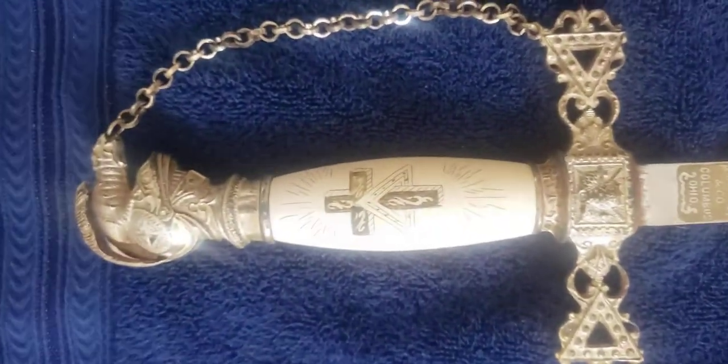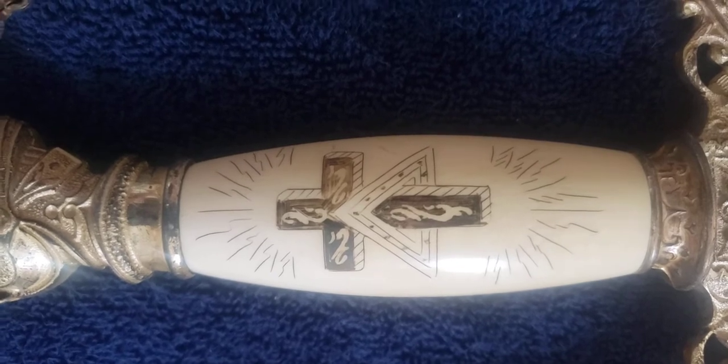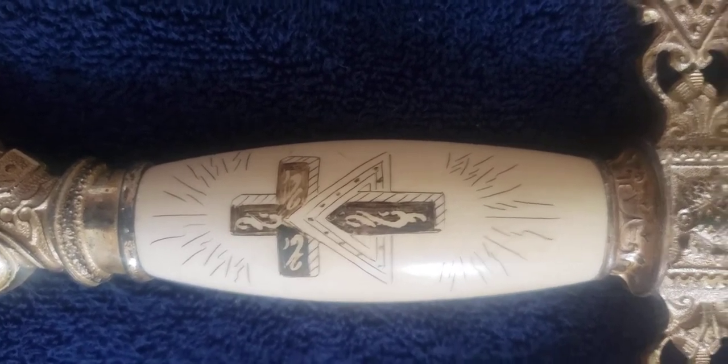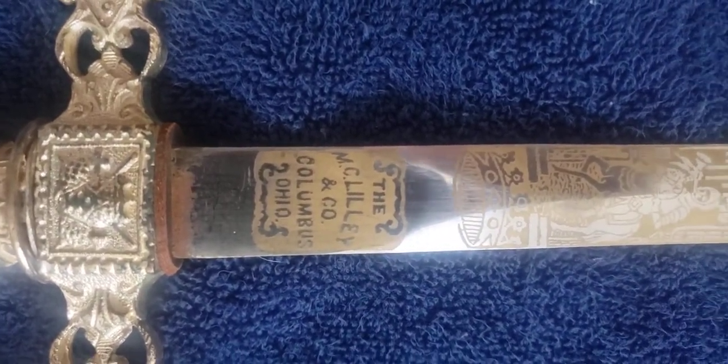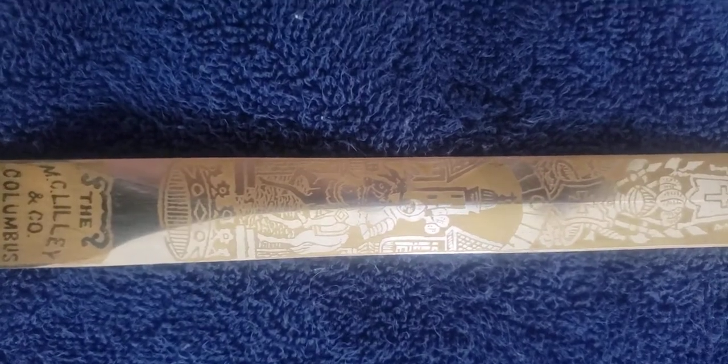On this side you have the ivory handle with the pyramid and cross — no red enameling on this side. Here is the M.C. Lily Company, Columbus, Ohio — the maker of the sword.